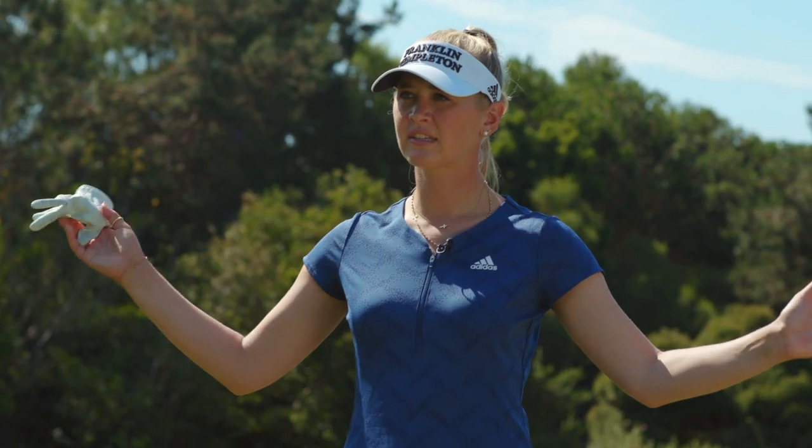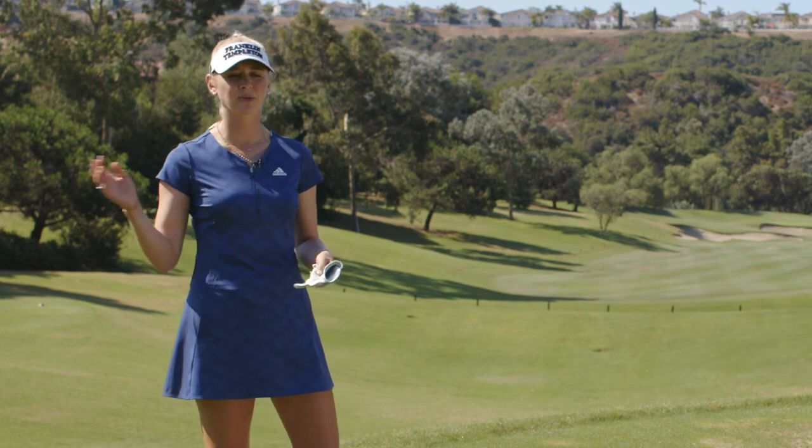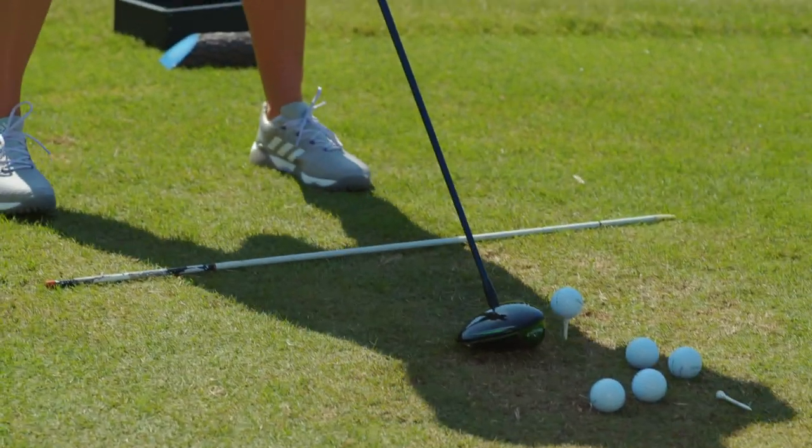With the driver being the longest club, that tends to be why people have a harder time hitting the fairways because it shows your mistakes more. It's more torque — it just shows your bad swing more. So what you really want to do is just square everything up and then tempo.